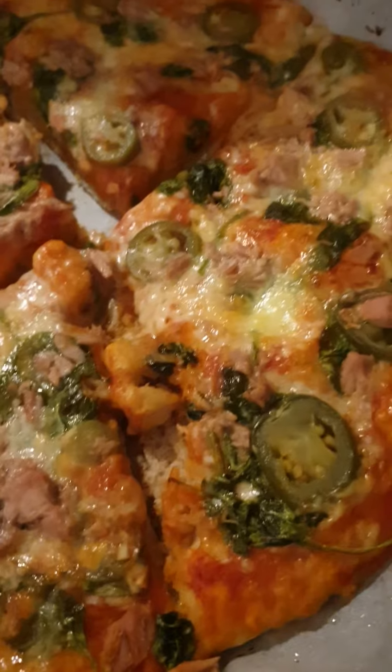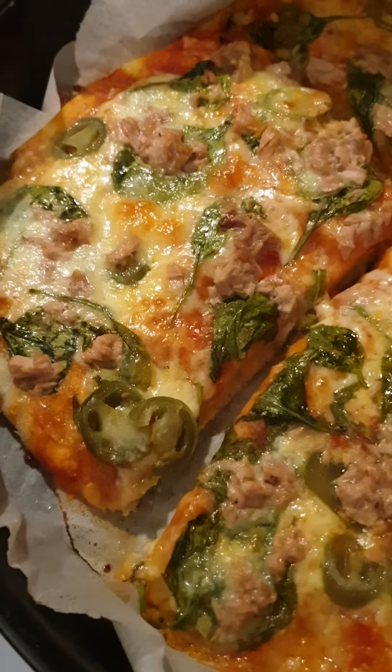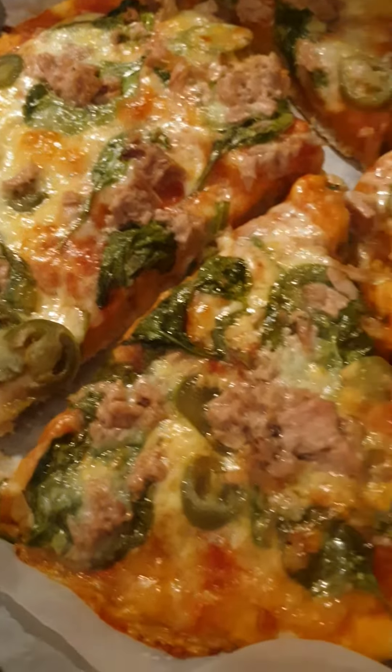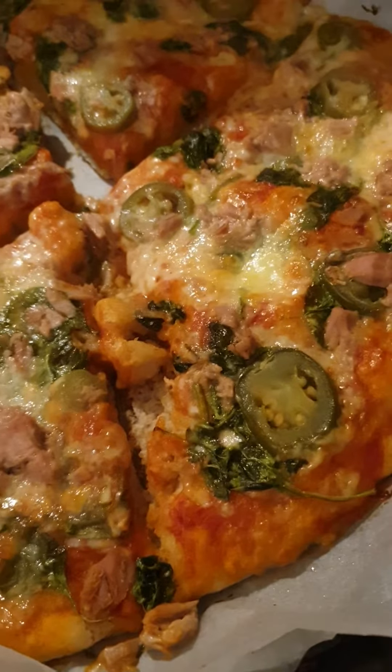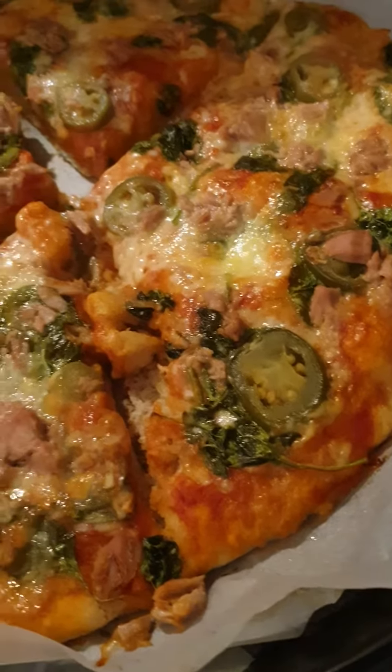Then I put cheese on top, after the cheese I put mozzarella, and I put chili pepper before I put the spinach on top. About 30 minutes in the oven — just look at this! Yummy, yummy, yummy, I love it!